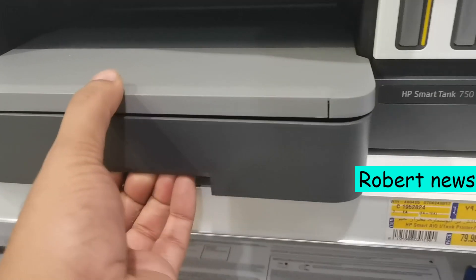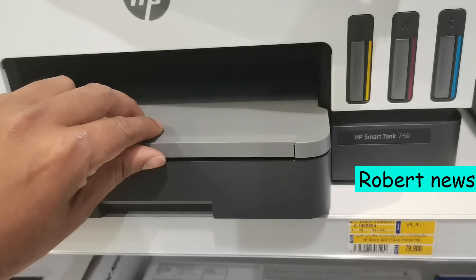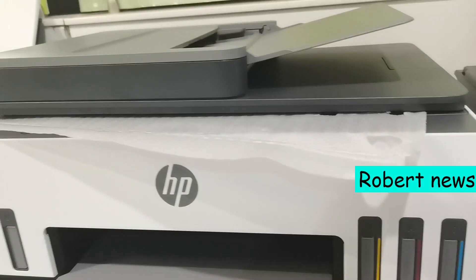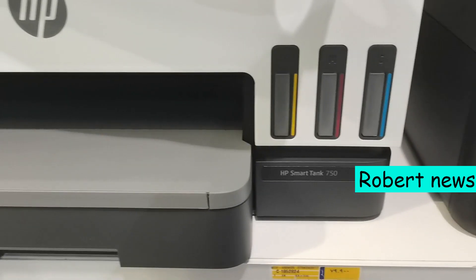If you like my video, please subscribe to Robert News so I can update you on the latest HP printers. Please press the bell button and leave a comment. Thanks for watching, once again.